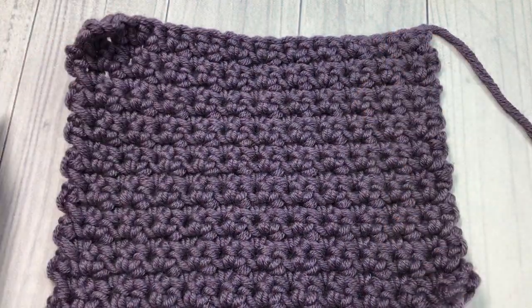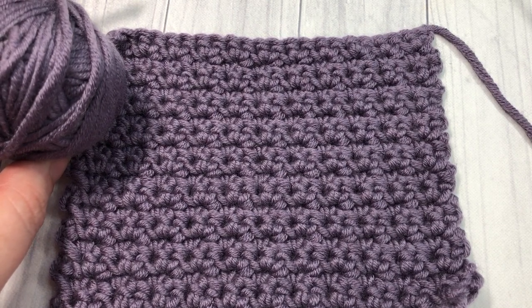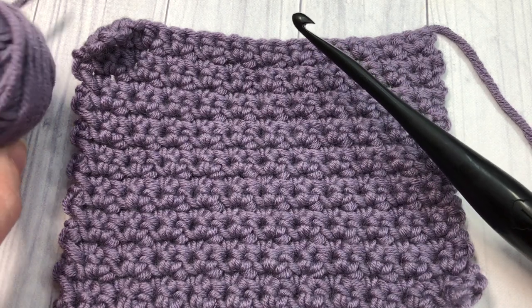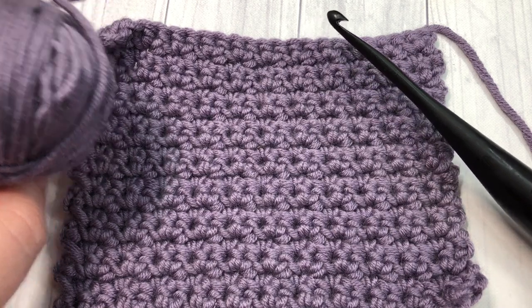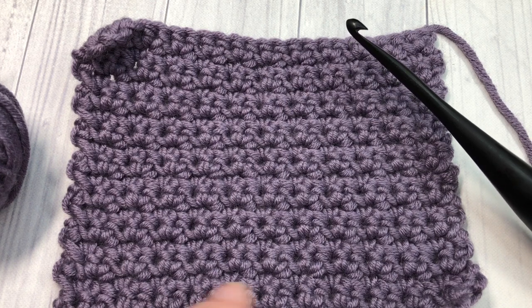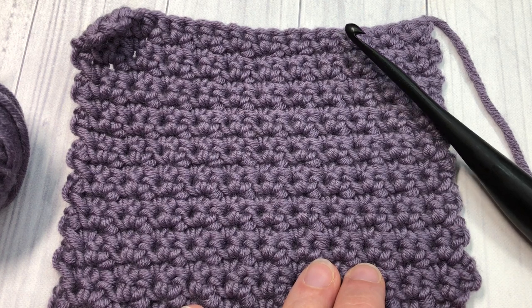Today in this tutorial I'm going to be using a little bit of the Caron Times Pantone yarn by Yarnspirations, as well as a 5.5 millimeter crochet hook. You'll find information for both of these items in the description of this video. Also in the description you will find a direct link to the free written crochet pattern on my blog at richtexturescrochet.com.